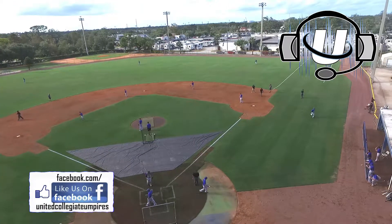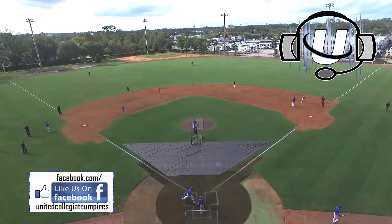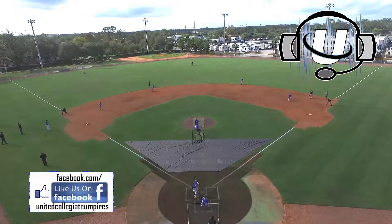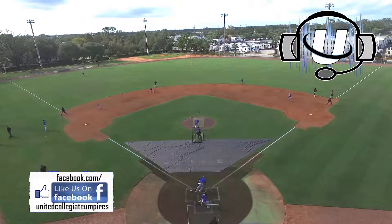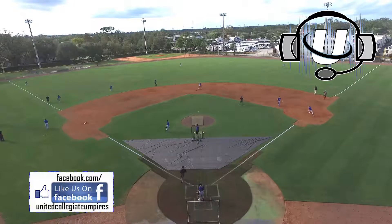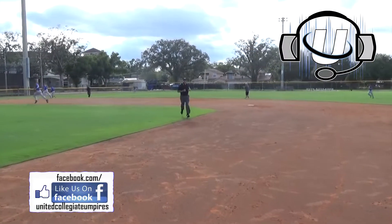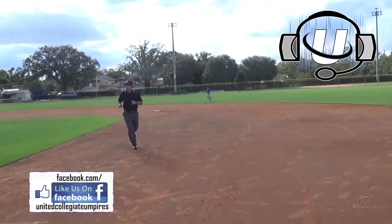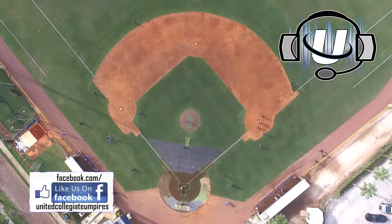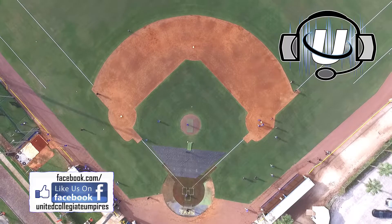That ball's coming from up here between the mound and home plate, so you want to get in more — because you want to be able to see the front of that first baseman, you want to be able to see his chest. Nice job on that one.